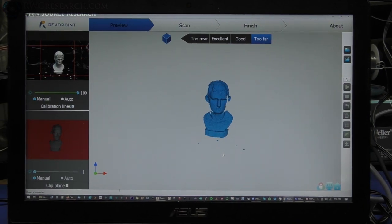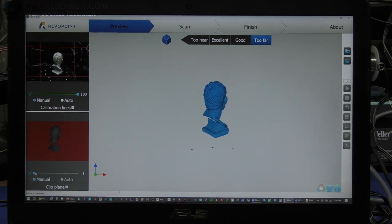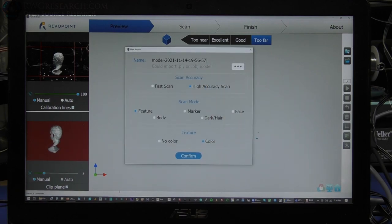So here we are in the software. I'm basically just going to select auto on this for a second. Once it stabilizes I'm going to put it back into manual. I'm going to go ahead and clip the plane, which means it'll take off any of the background planes that don't fit. I have the option to do high accuracy, fast scan; the style is feature, marker, face, body, dark/hair, no color, or color. I'm going to do no color since this is just a white model, leave it at high accuracy, and use feature so I can flip it around and let it auto find where it's at.